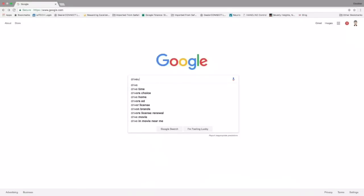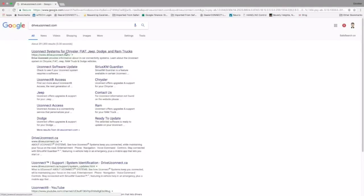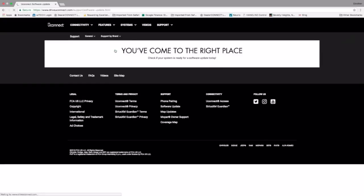Go to your search engine and type in driveuconnect.com. That's going to take us to the website, and we're going to click on Support, then click Software Updates, then type in your full 17-character VIN number, then click Check for Updates.